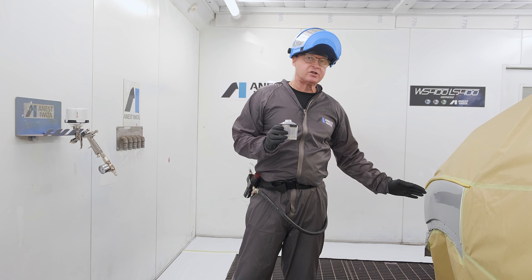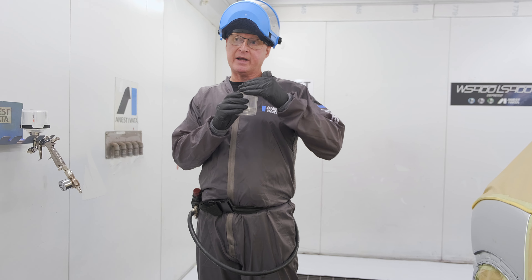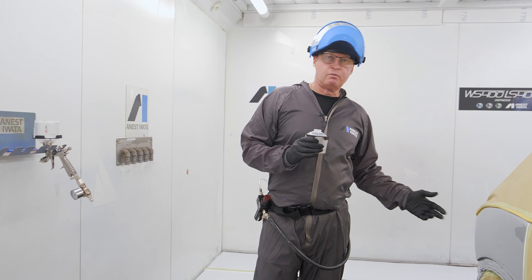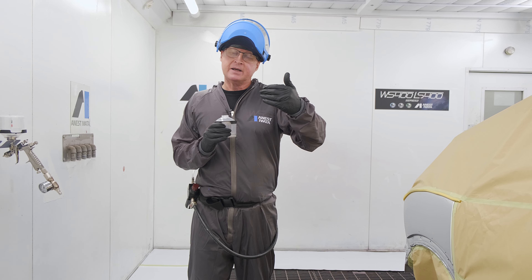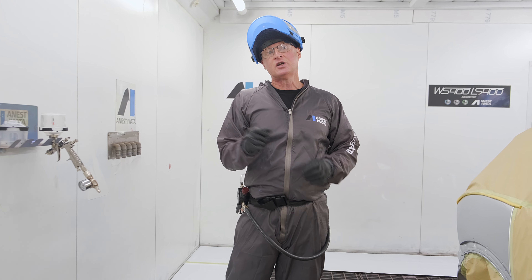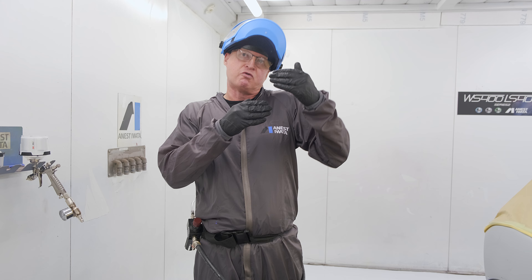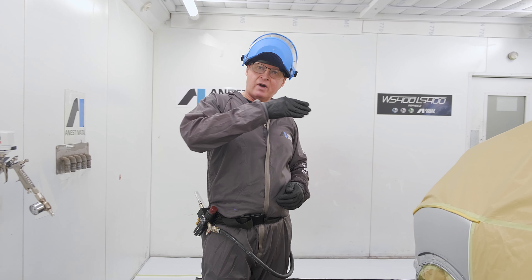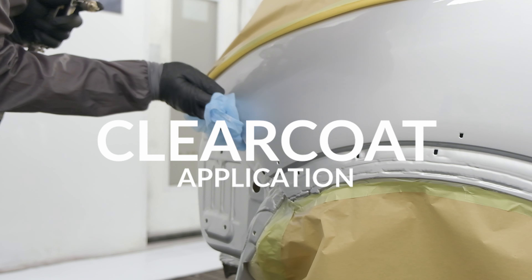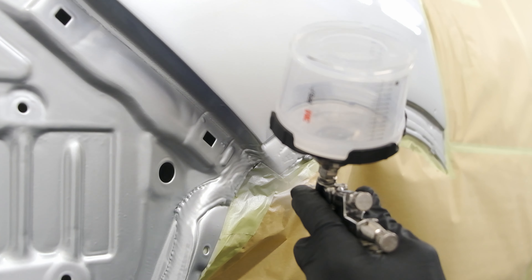Then we go to the next mix which is slightly thinned down, applied over the edges. After that we finally thin it down a little bit more just on that edge, which means the transition from your repair to your existing paintwork is a much more gradual gradient. That reduces the step, so when you come to polishing the step isn't too big. If you just use a standard mix and try to fade on the edge, the peel and structure is too great to lose the fade out — so gradually transition through, and that makes the final result and any polishing required a lot easier.